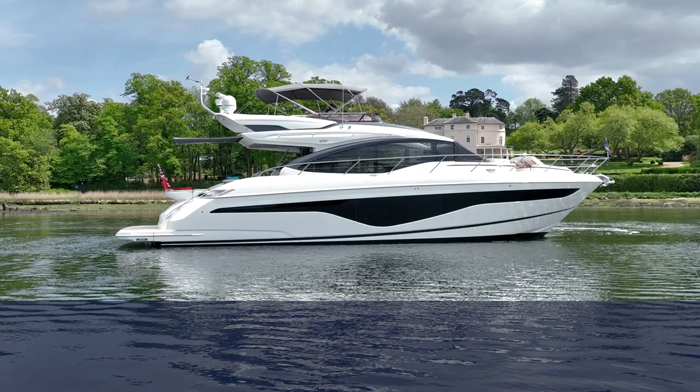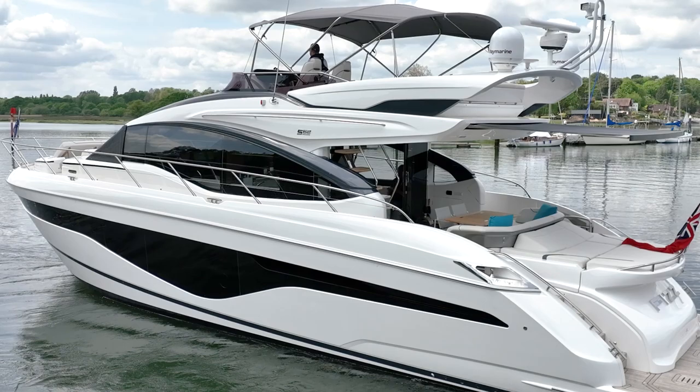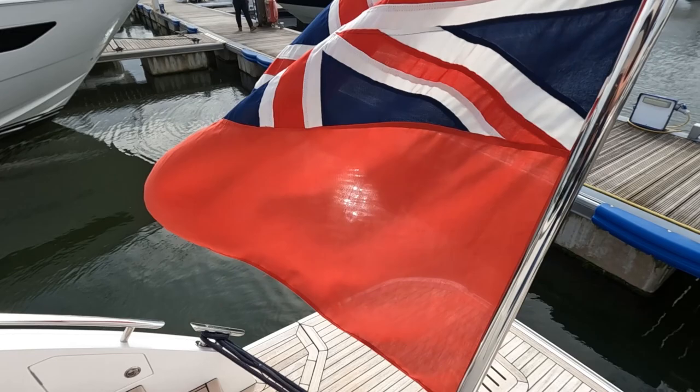Here we are stepping on the swimming platform of Fizz, she's a Princess S62. It's an absolutely fabulous model with so much to offer, and this is an extremely high specification example. It's a model that offers so much and we're just trying to unpack as much as we can as we go through the boat.